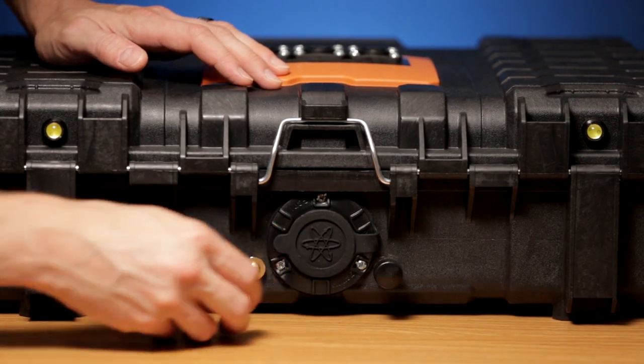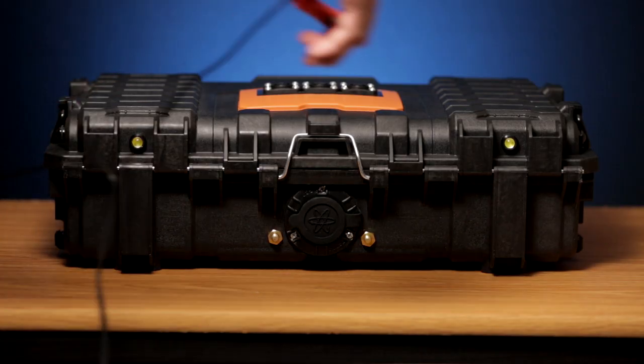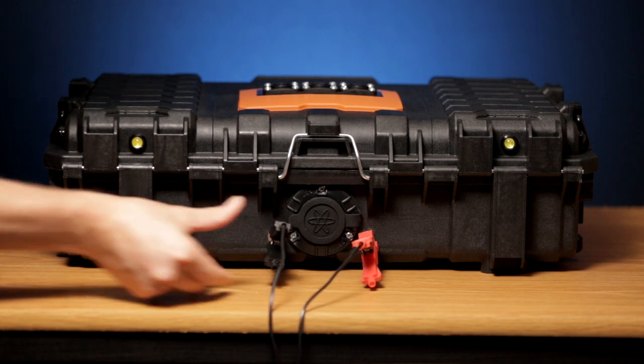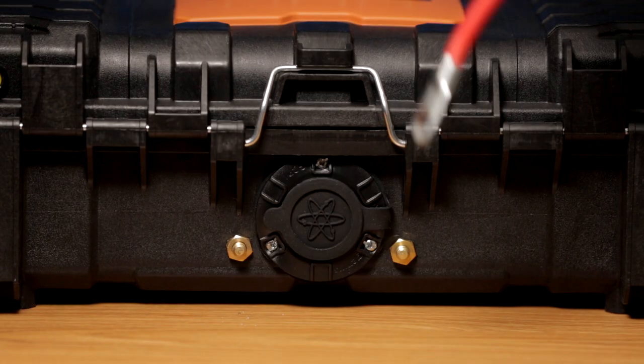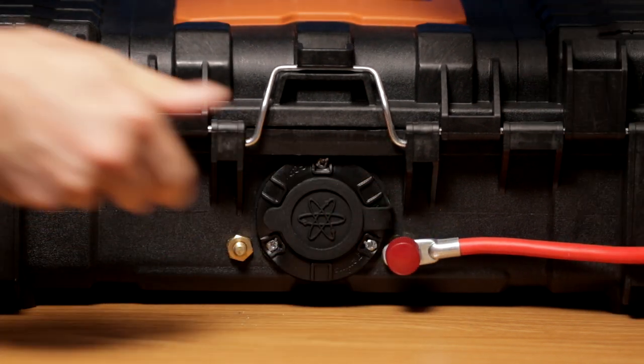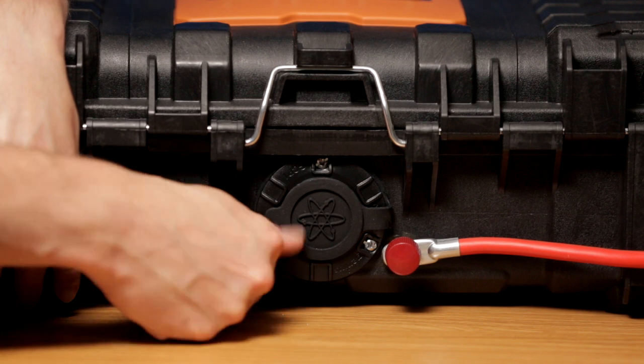The back high-current terminals can be used to either charge the battery directly or to connect an additional battery to increase the system capacity. The power pack can also work without any internal battery if an external 12V source is connected, such as a car battery.